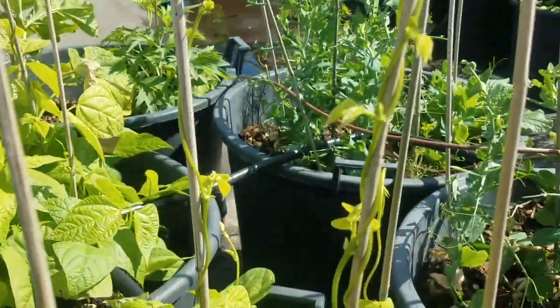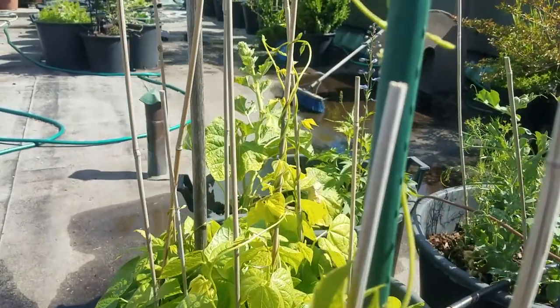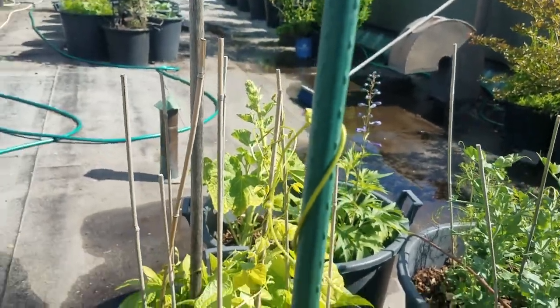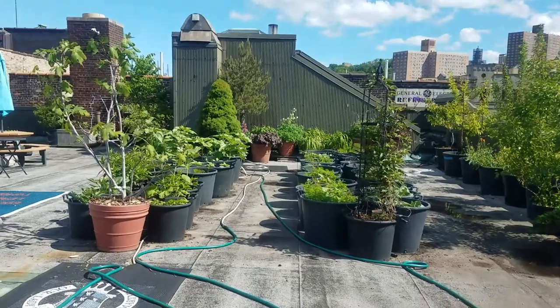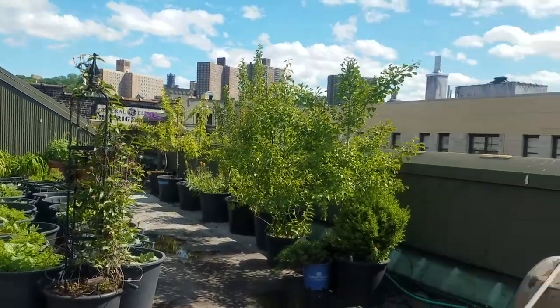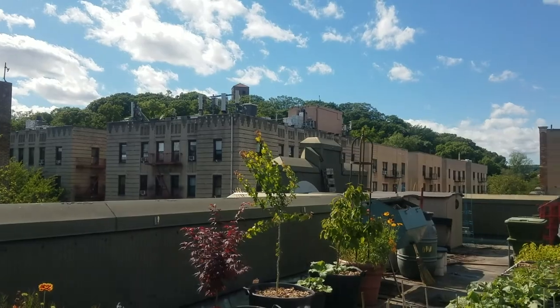For a parting shot, I'm going to show you these pole beans that we've got growing on poles. In about a week or so, the students will come up and take those beans home, along with maybe some peas and some kale and some spinach and some beets and some carrots and some cherry tomatoes. We even make our own tomato sauce and pickles. Thanks a lot for coming by to visit — come on up and check us out sometime. Take care, bye.